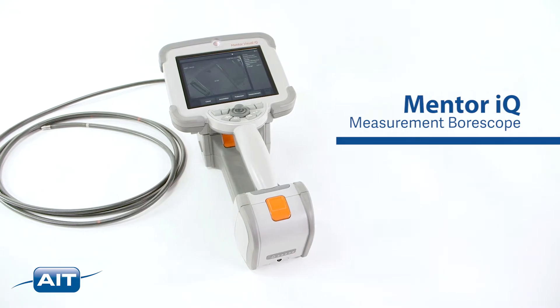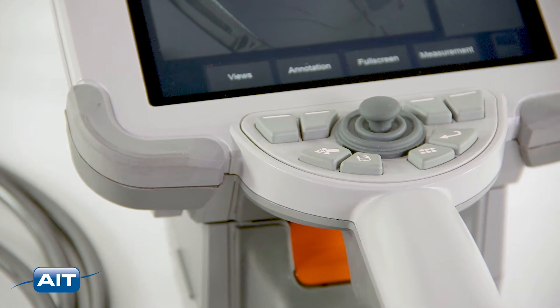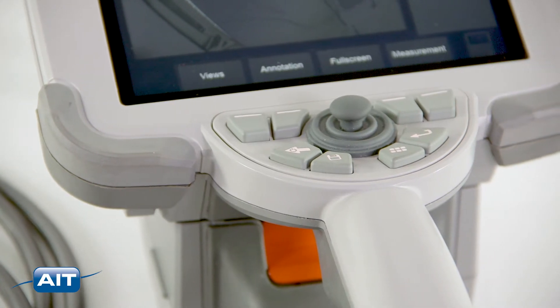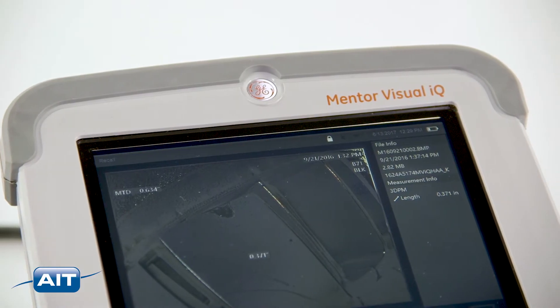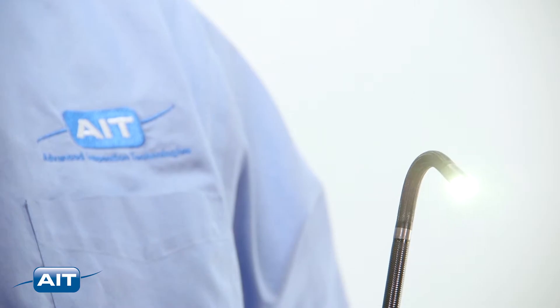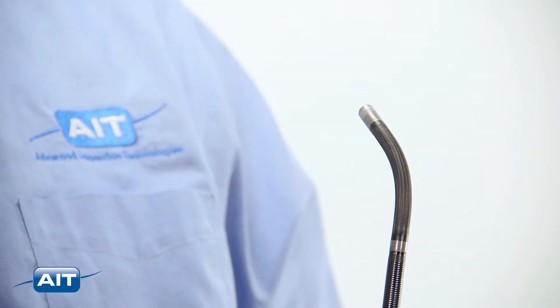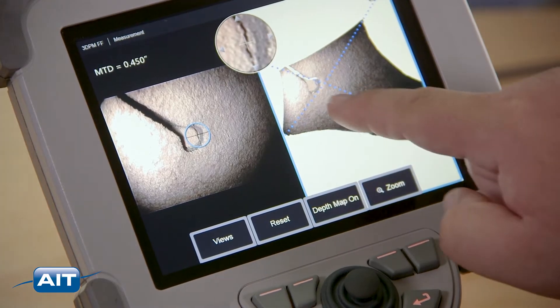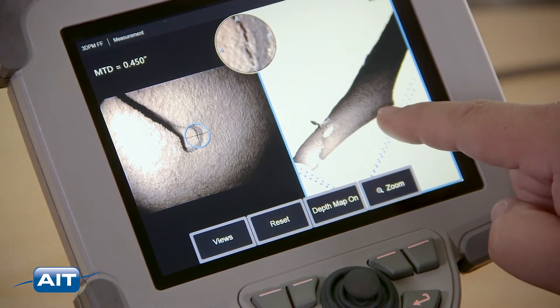The Mentor IQ is the most advanced measurement borescope ever — the only three-dimensional phased measurement borescope that shows any defect with an accurate visual representation. Three-dimensional phased measurements of defects are easy with a forward view and side view tip adapter. Just point and shoot. The Mentor IQ builds an advanced three-dimensional map of the area being inspected.